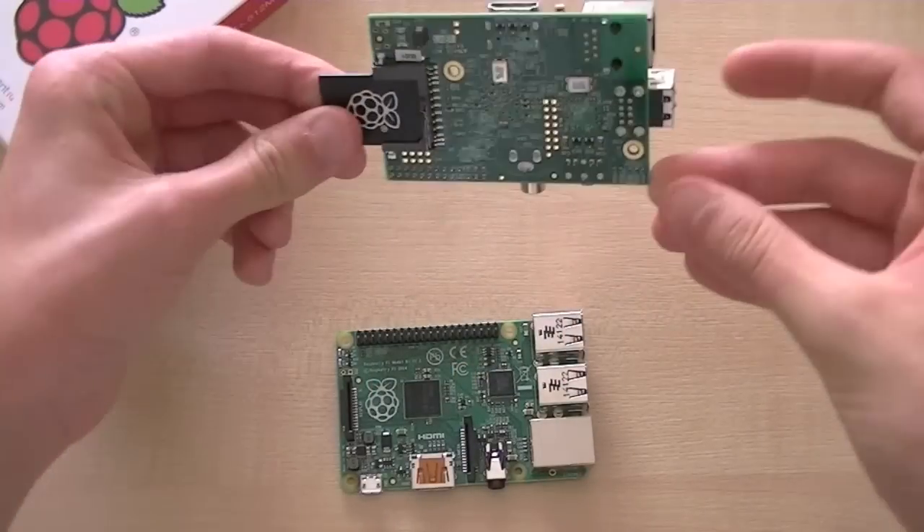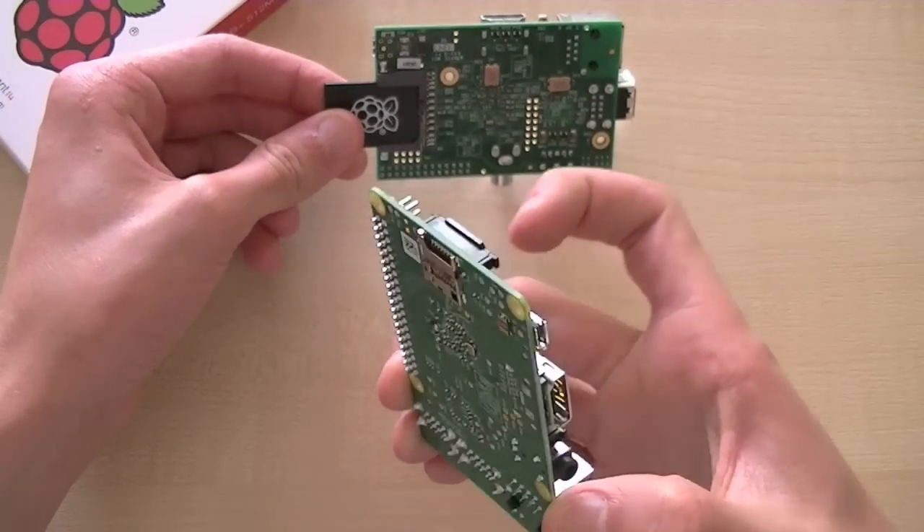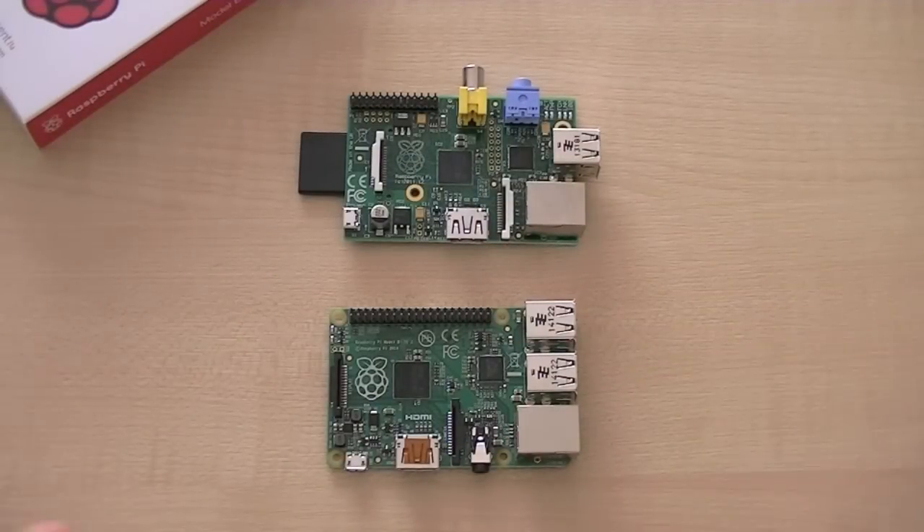The standard SD card slot has been replaced with a micro SD port. There are now four mounting holes, which makes it easier to install securely into cases.